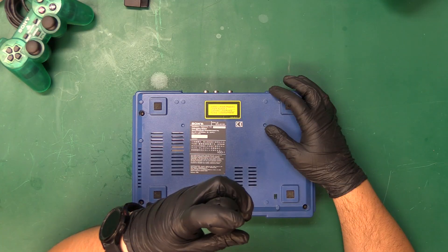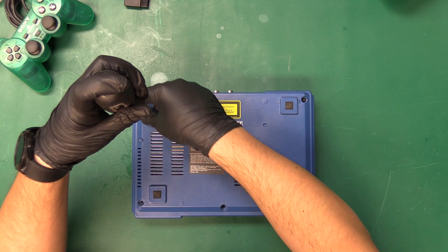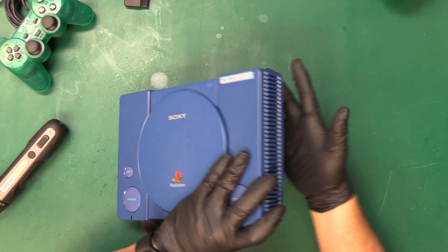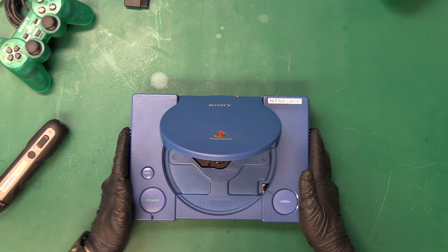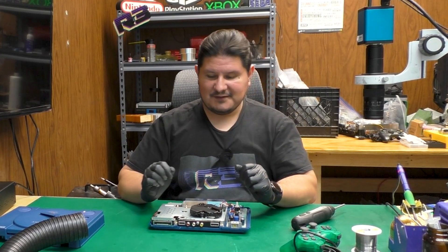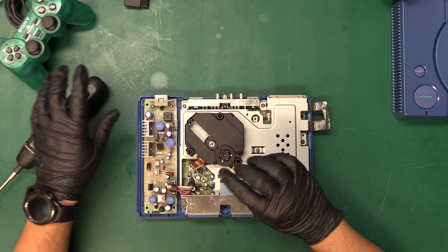We set our screws way over there. Of course we've got to remove the game first. And yes, the board inside is a PU-8. So it's going to be quite the travesty when it comes to recapping this console, just because it's going to be a lot of caps.